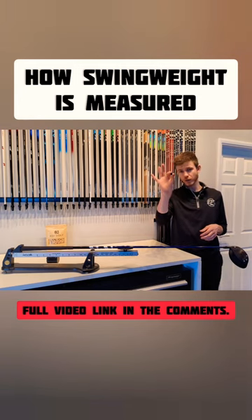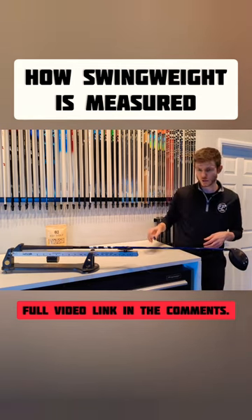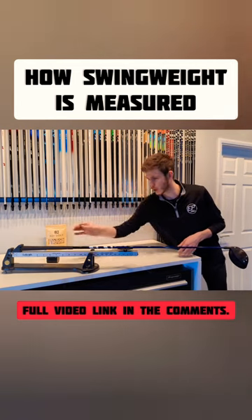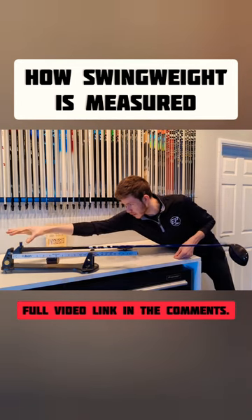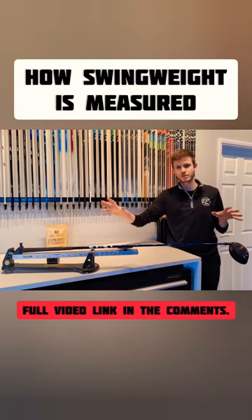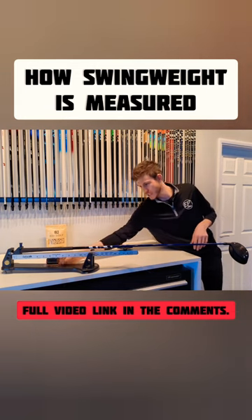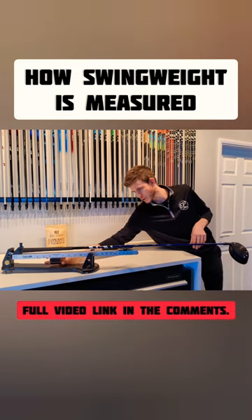If I've got a 20-gram weight in my hand — which is how I'm going to be manipulating the swing weight using switch grips — I can put this in the butt end of the club. If I pop this up here, I've now just added 20 grams to this club as a whole. But as we can see now, I need to move this down the scale, closer to...